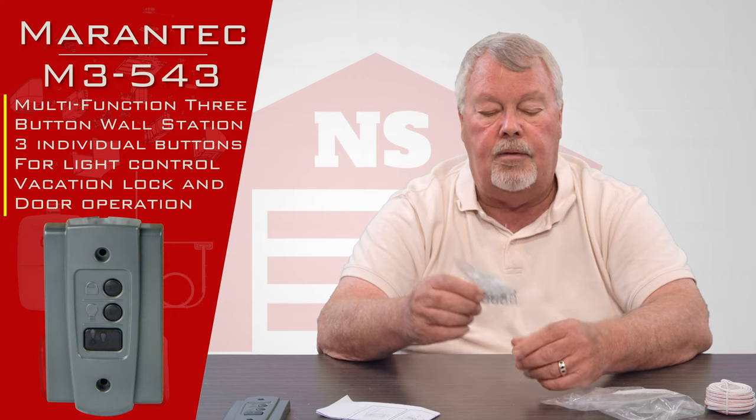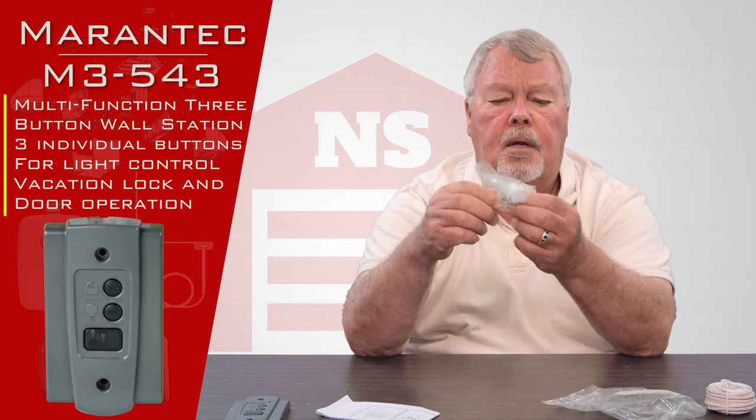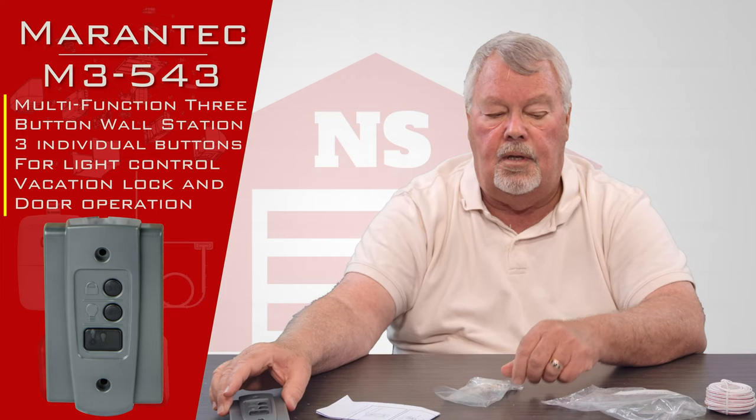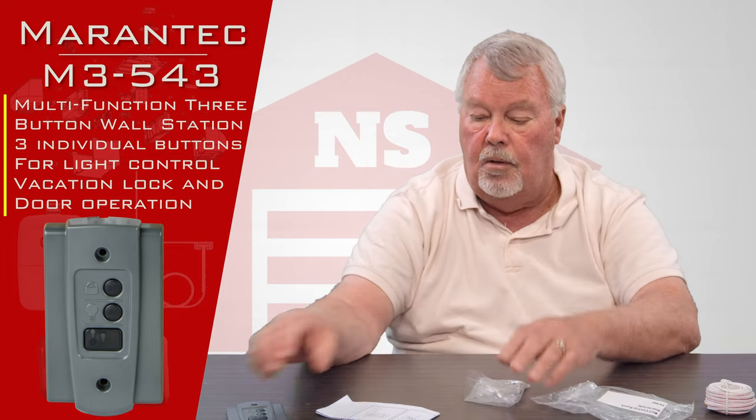It comes with a hardware bag. There are insulated staples in there, along with the fasteners that you use to actually fasten the wall control to the wall.